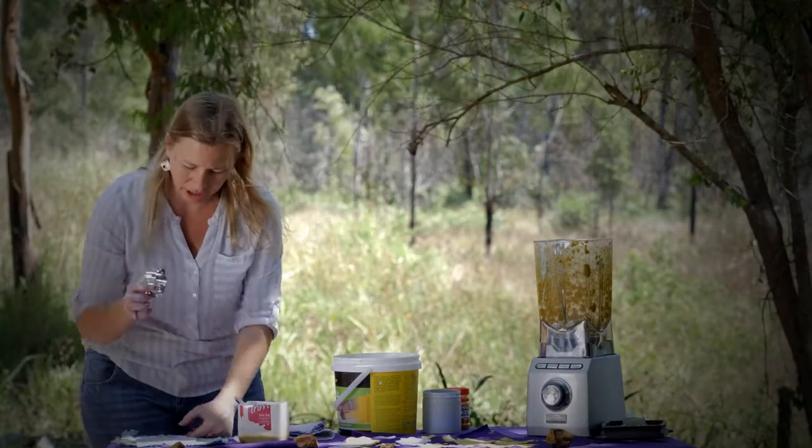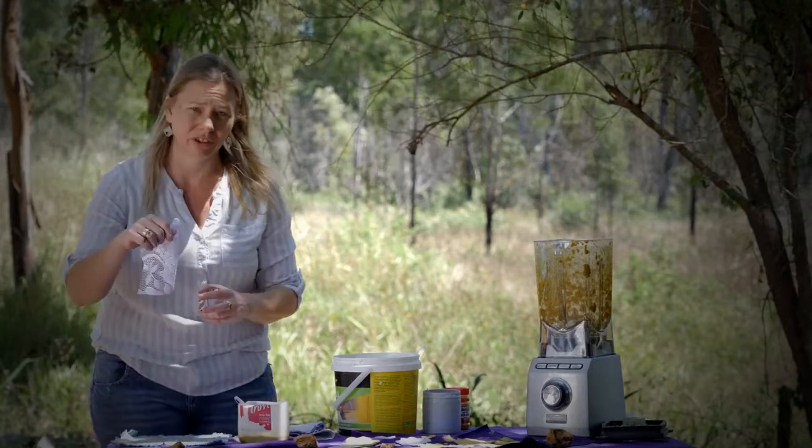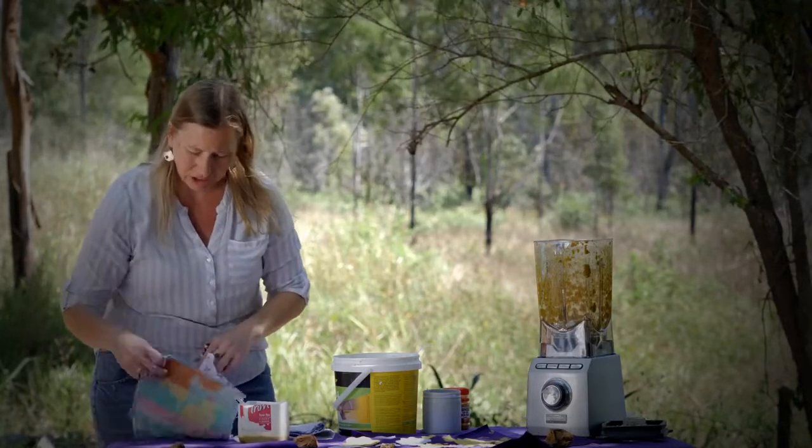We've got a cookie cutter here for a shape. This was a lace curtain from Vinnie's chopped up for mesh. Just some rags.